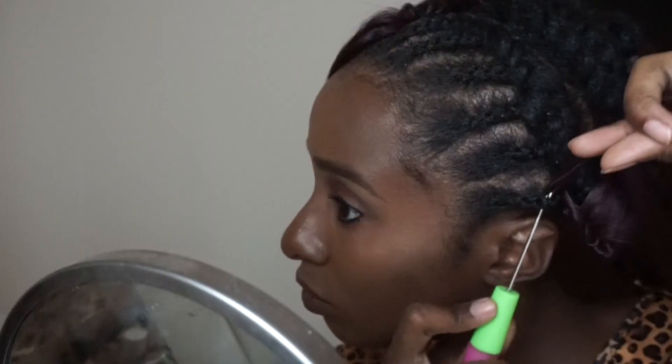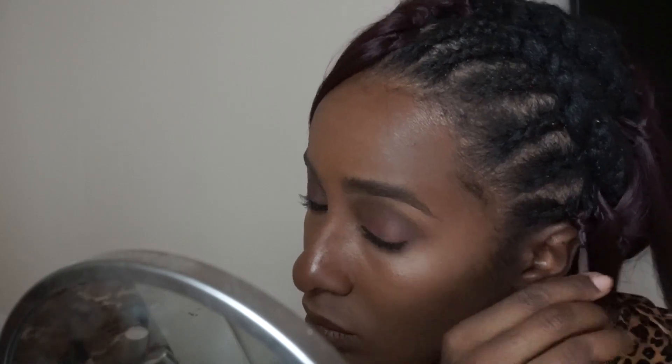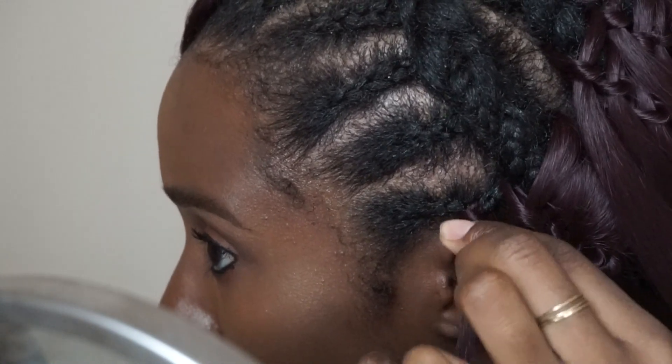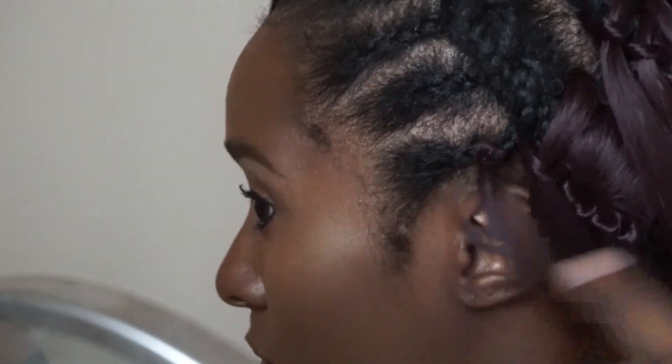Aside from the braid pattern, which took me about two hours, the installation of the crochets was a breeze — not hard at all. When I first started I was like, hold up, this hair is super duper sleek, is it really going to hold? The trick is, as you can see me doing here, you put it through the loop and once it's through you slide that rubber band up to tighten it, and then you give the hair a good little pull just to make sure it is secured.